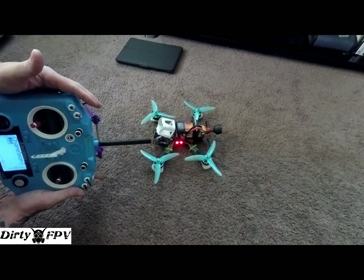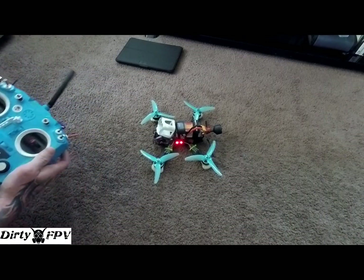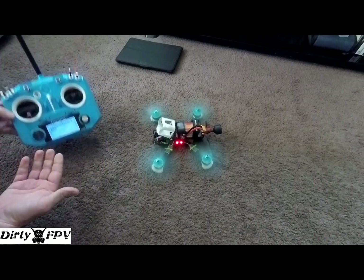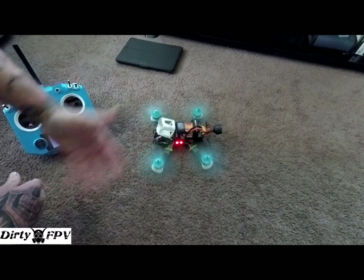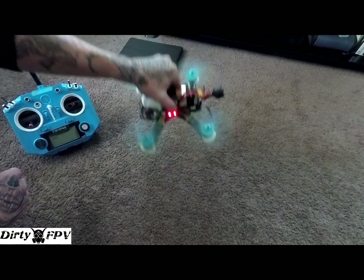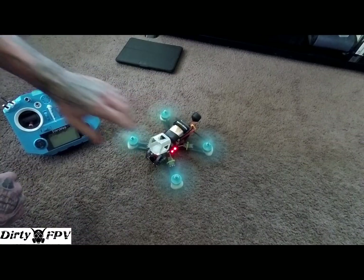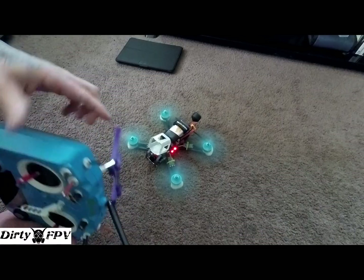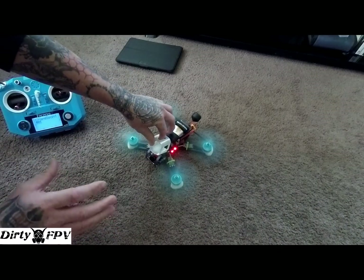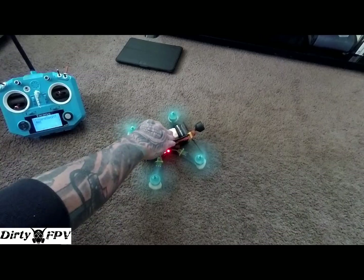I'll power the quad up and demonstrate. This is my arm switch — it won't do anything until I pre-arm. Once pre-armed, I'm in disarm. Moving up to idle up: you can't bend a prop in this mode, the quad won't spaz out, you can pick it up and do whatever. When landing, come in and it sits down without the gyro trying to correct. Moving to full arm mode puts me in air mode — fully ready to fly.